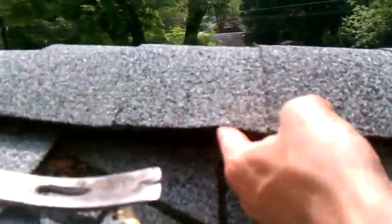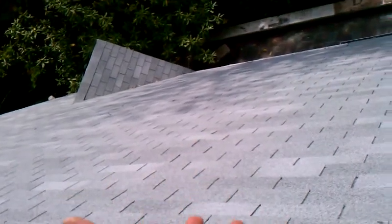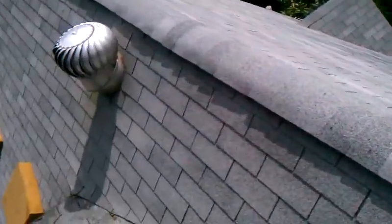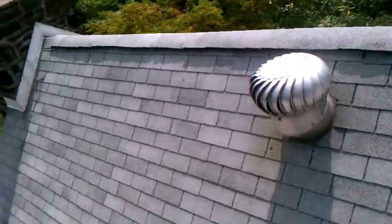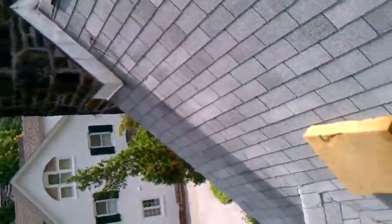Another thing I see is exposed nails - a few of them right here. This ridge vent's a little bit high here, and I don't like how they did this tie-in. Also, what I noticed from the ground were spots where boards are popping loose - they could just be nailed back down. Now we're going to go over here for what the home inspector saw, and we'll check out how well he did on his little inspection.